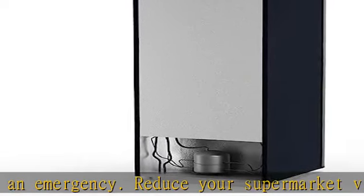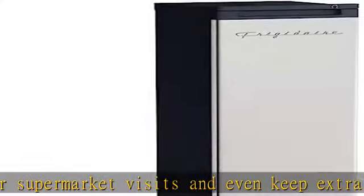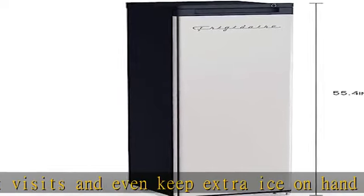Reversible doors: you may effortlessly arrange the upright freezer door to open to the left or right using the reversible door, depending on your needs and room configuration.